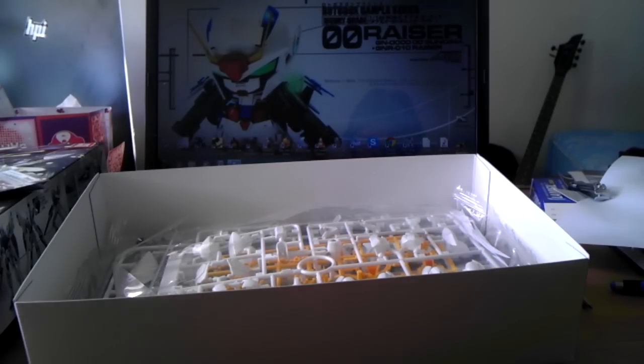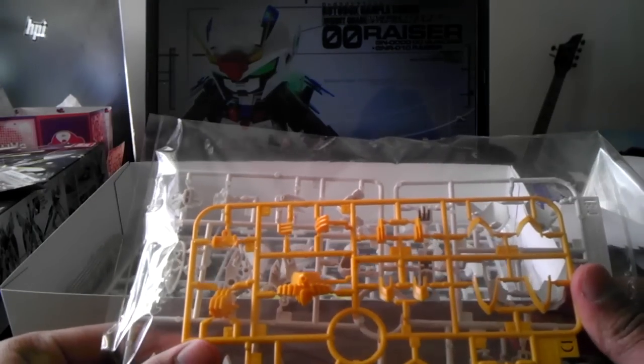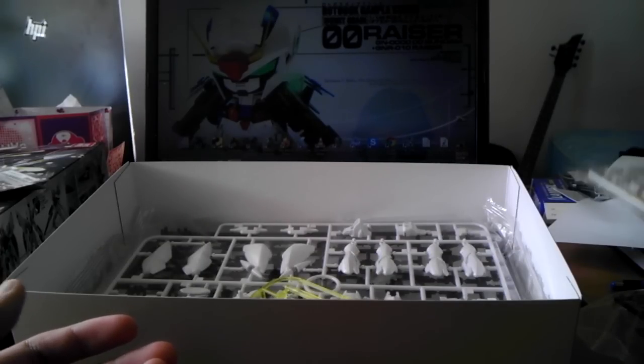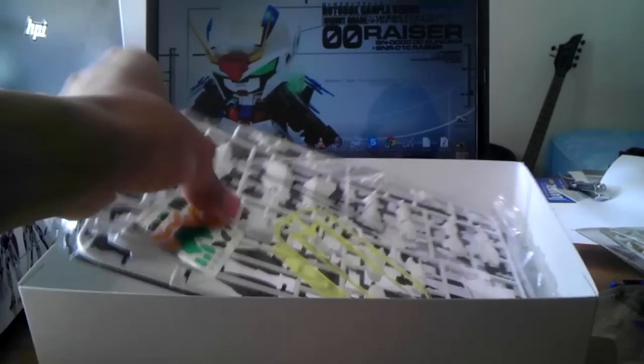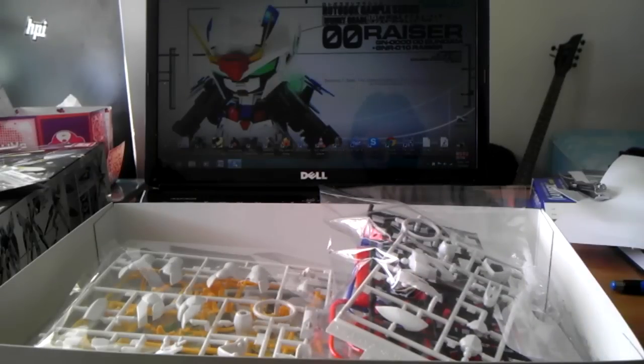We got some shield pieces, got some polycaps — so there's three runners there. We got the frame for his high speed, and there's some other pieces there, yellow and white — we're up to six runners now. So we got some clear yellow greenish beam sabers there, got some decals, and some more white and black, mostly frame and such. So we have nine runners altogether in this kit — that's not bad.